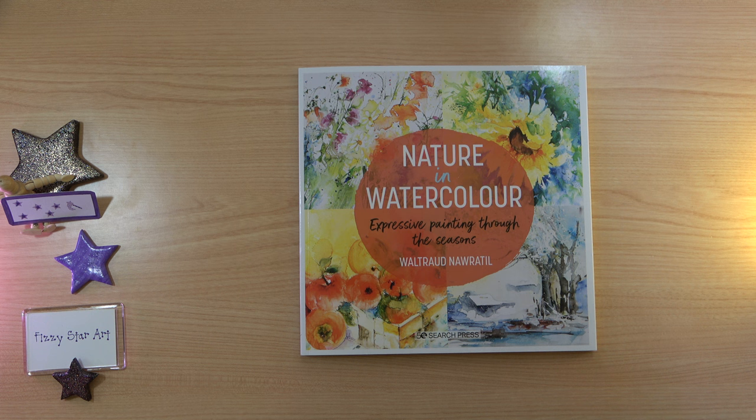Here I have 'Nature in Watercolour: Expressive Painting Through the Seasons.' I'm not going to try and pronounce the author's name because I don't want to get the lady's name wrong, but you can clearly see who she is on the cover here.